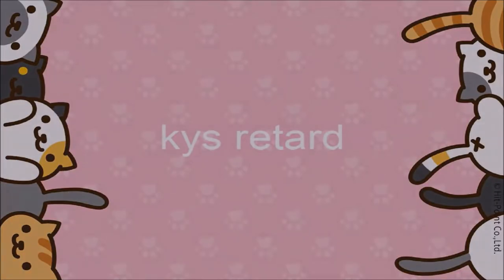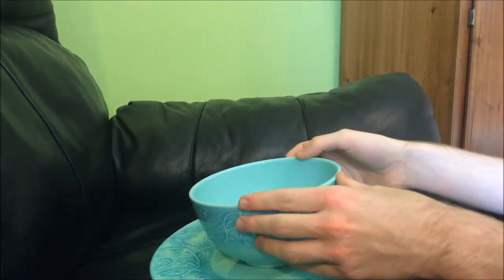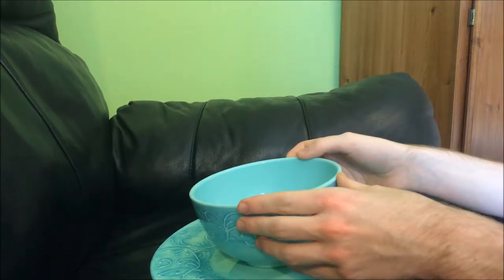Greetings Traveler! Hi everyone! Today I'm going to show you how to make slime.